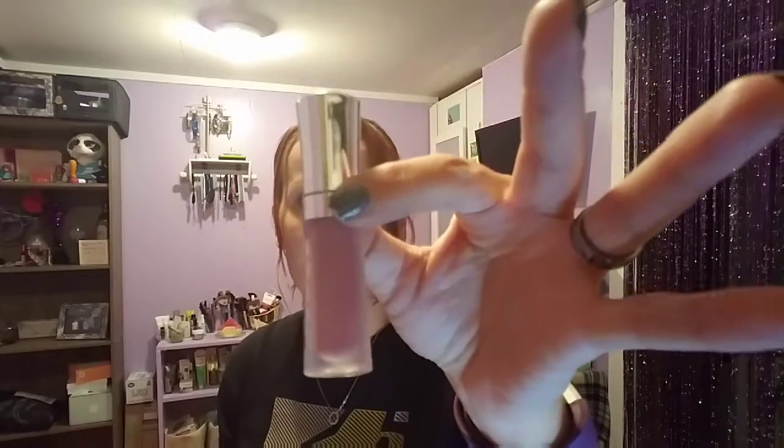I got the Sephora Favorites Give Me Some Nude Lip. They had two of them — I tried to get both, but as soon as I had one in my cart, it disappeared; they said it already sold out when it was just brought back. I've got the Buxom on and my lips are burning. I wonder if this is a lip plumper — I've heard of Buxom but never used it. This one's called Dolly and I like it, I'm just not sure about the whole burning situation.